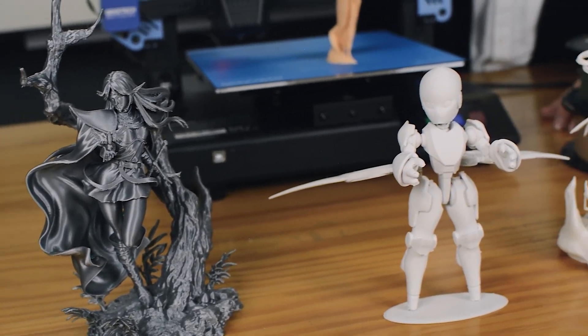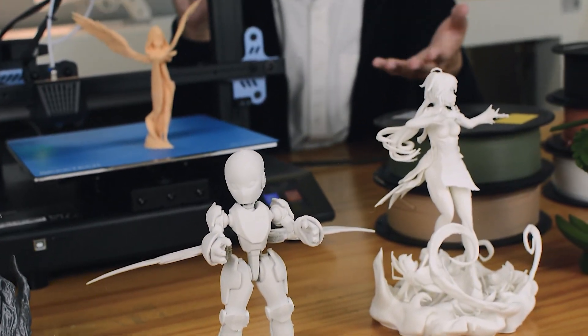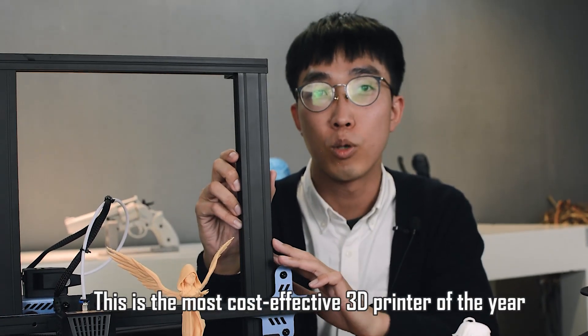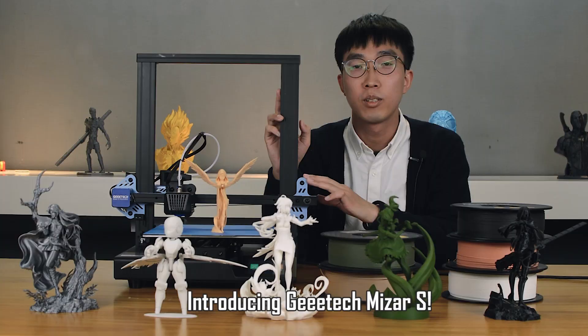Wow! These models are all printed by this 3D printer. And this is the most cost-effective one of the year. Introducing G-TECH Miser S.